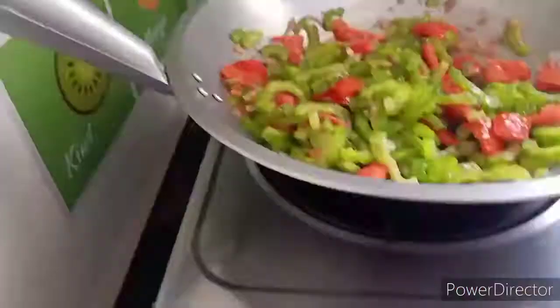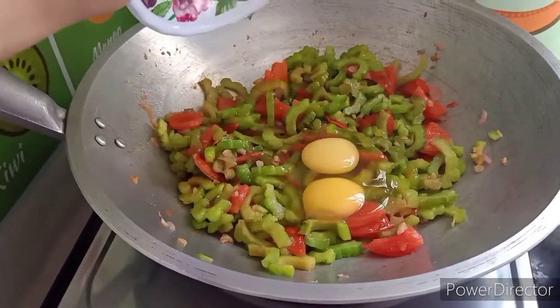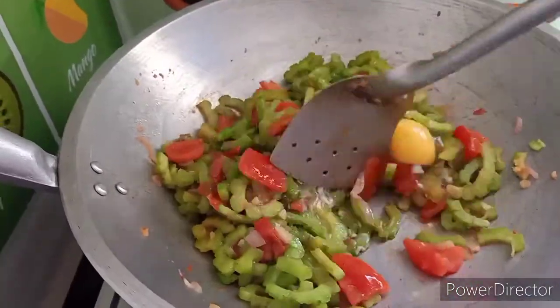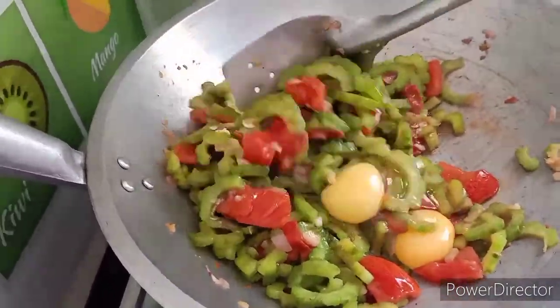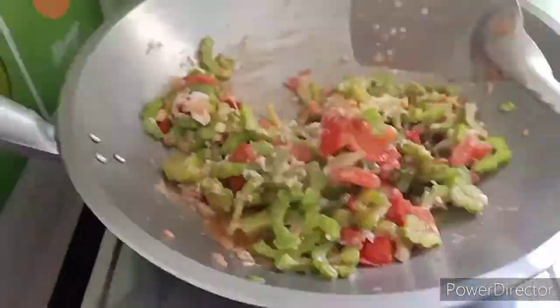We will use a filter to get a little bit of water, to form a liquid, and to clean the water. I will use the filter to remove the water. Here we go.